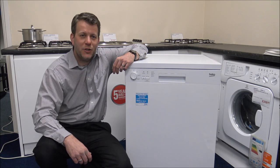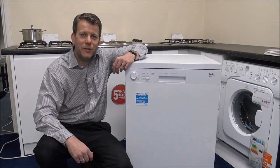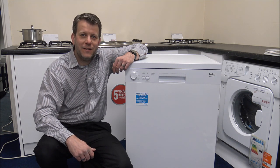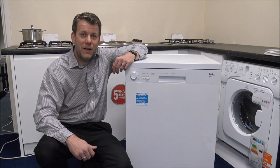Hi, in this video I'll be showing you the Beko DFN04C11W dishwasher. I want to show you around the dishwasher, some of the features and benefits it offers, and why it's a dishwasher that we sell very well. So I've got it plugged in, let's have a look.